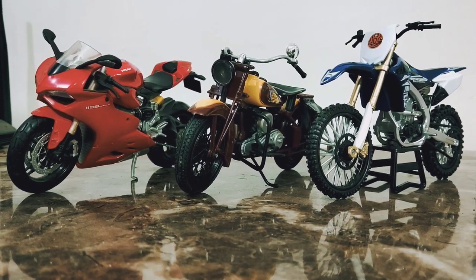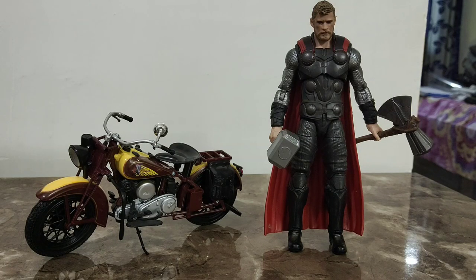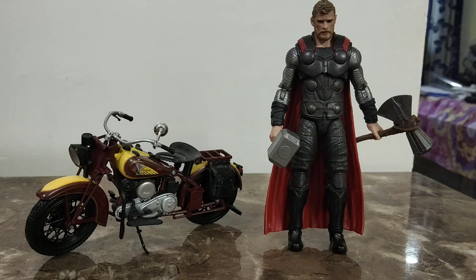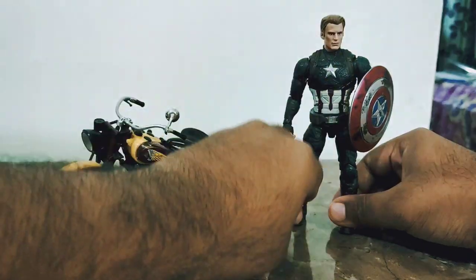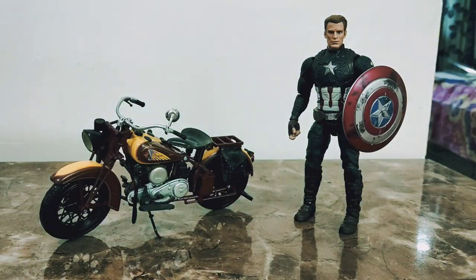Let's compare with some Marvel Legends figures. Here it is next to Infinity War Thor — as you can see it does not work with bigger Marvel Legends like Thor, who looks huge compared to the bike. Here it is with Endgame Captain America, which looks much more human-scale next to the bike. So you can use it with smaller action figures but not the huge ones.